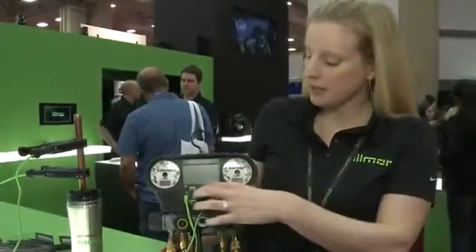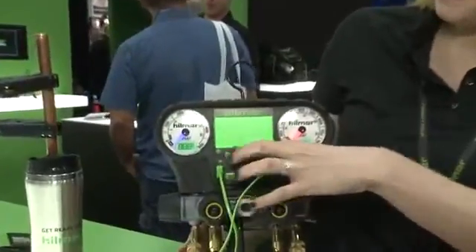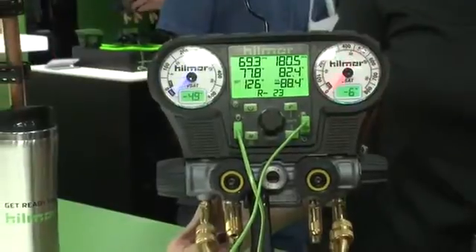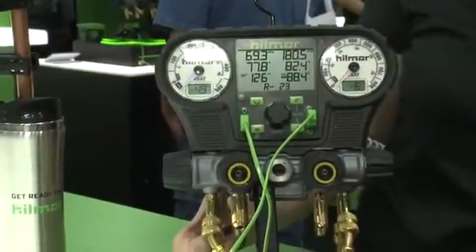This is our electronic gauge for the Hillmore line. We have a power bind here. You'll see a full sweep on the analog gauges — it means it's self-calibrating, so when you turn it on, you know it's ready to go.